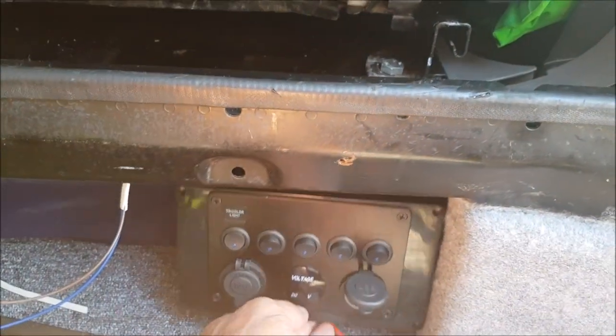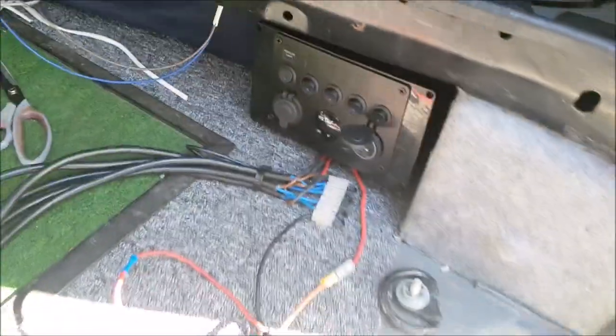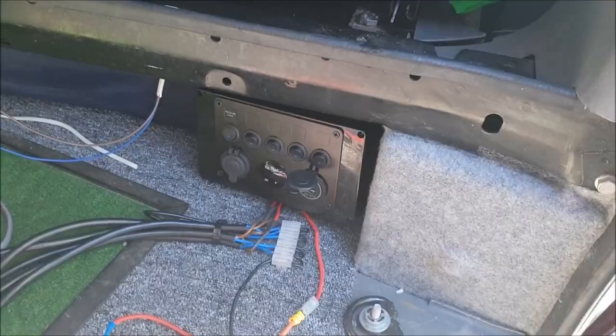This is underneath the driver's seat — let me just pan out a bit so you can see where it's going. So this is in the Mercedes Vito, that's the floor, it's just going underneath the seat, that's the driver's seat there.